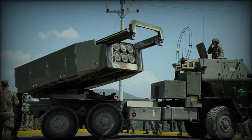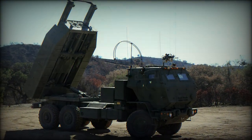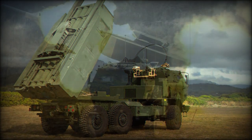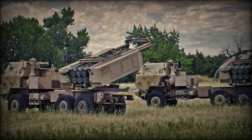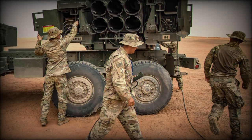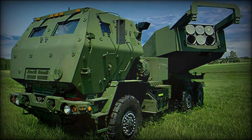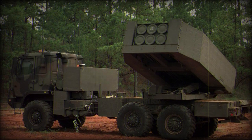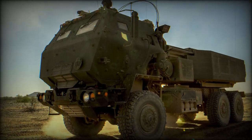The M270 itself debuted in 1983 and was the tracked M993 carrier vehicle coupled to the traversable M269 Loader Launcher Module. Together, with its crew of three, the system could launch variable warhead munitions some 40 miles away through its twin six-round-mounted launcher; all 12 rockets could clear the launch module in less than 40 seconds. By the end of production in 2003, approximately 1,300 units had been produced and shipped to many U.S.-aligned customers, including the United Kingdom, South Korea, and France.